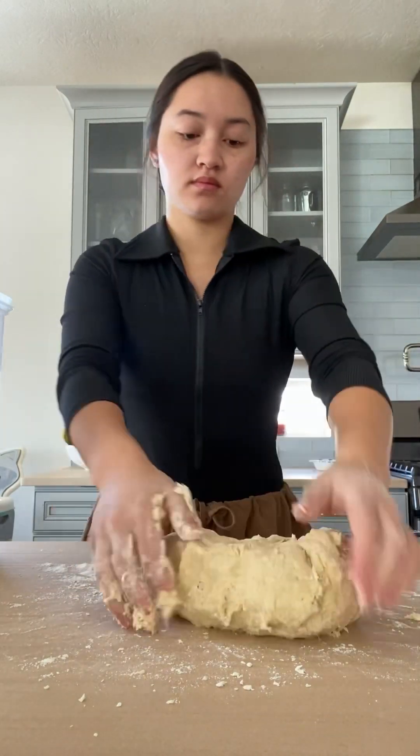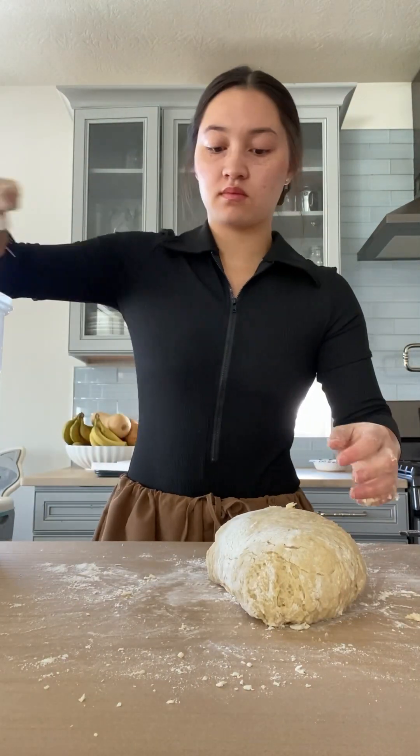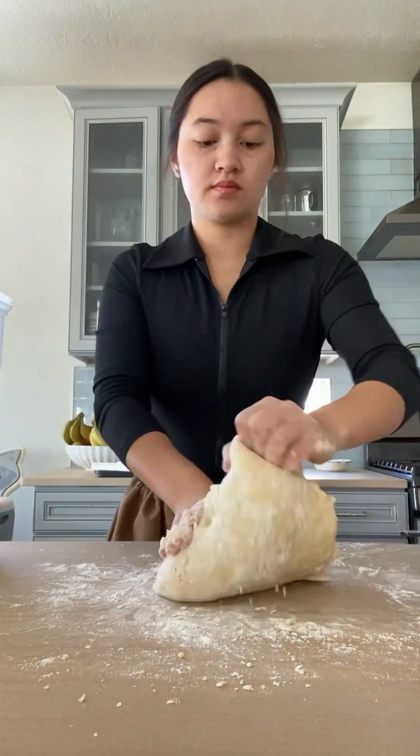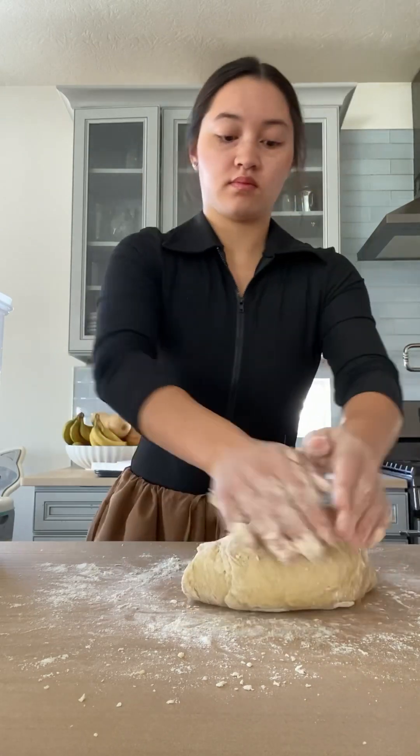That's important to remember because if you over-knead the dough, your texture is going to be too tough and your cinnamon rolls are going to come out so dry and rough — it's not going to taste good. So don't over-knead.